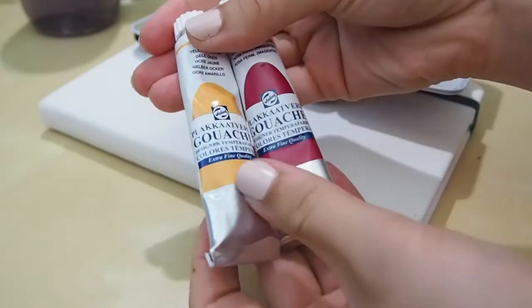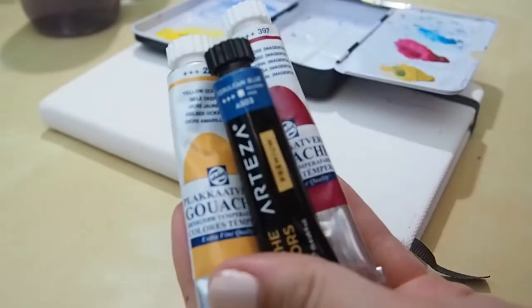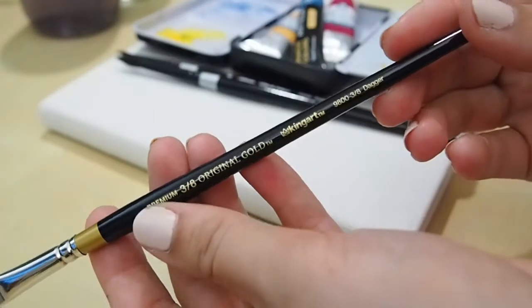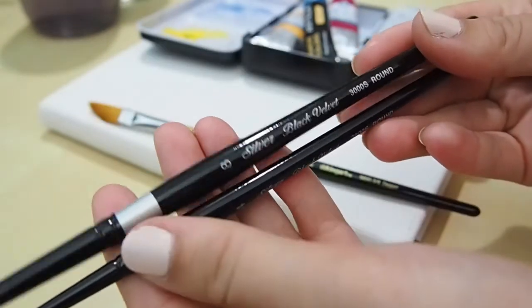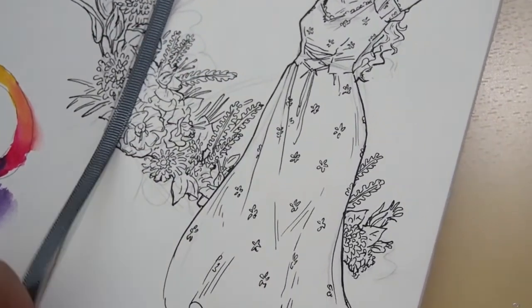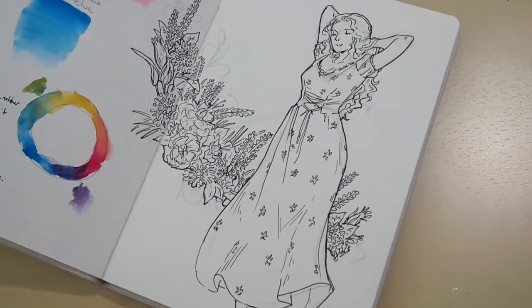Hello everyone, I'm Miss Mark, welcome to another video. In this video I'm using a couple of things I got from ArtSnacks this month — they sent some designer gouache made by Royal Talens and a paintbrush. They only sent a yellow ochre and a magenta rose color.